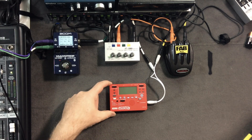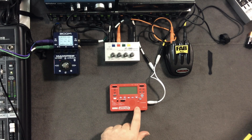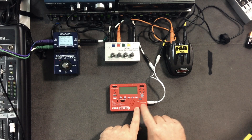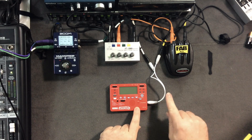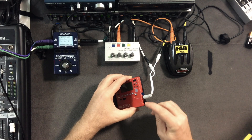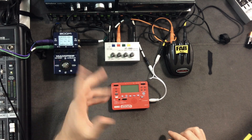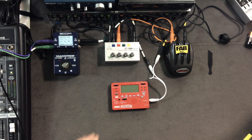What it really is, is a tuner for your guitar. It has a headphone jack out so you can listen through headphones, and it has a quarter-inch input on the side so you can plug your guitar in and tune it up — do what guitarists do.